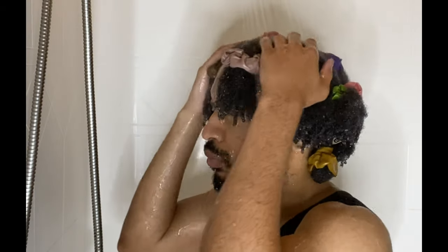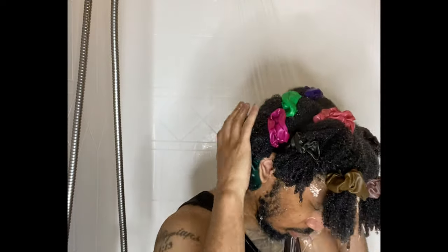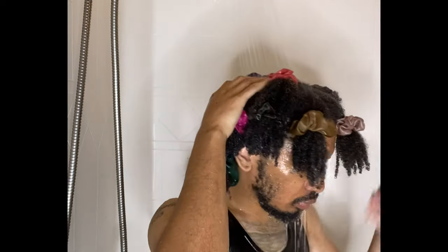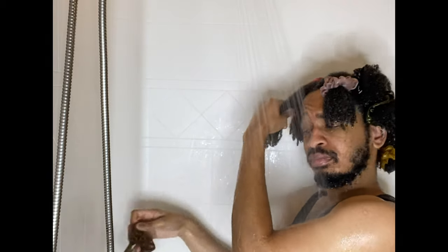Start by wetting your hair in the shower. Doing this prior to cleansing your hair will loosen any tangles. If you are low porosity, then standing underneath the shower will benefit your wash days. Part of the application will be easier, and that just equals better results.